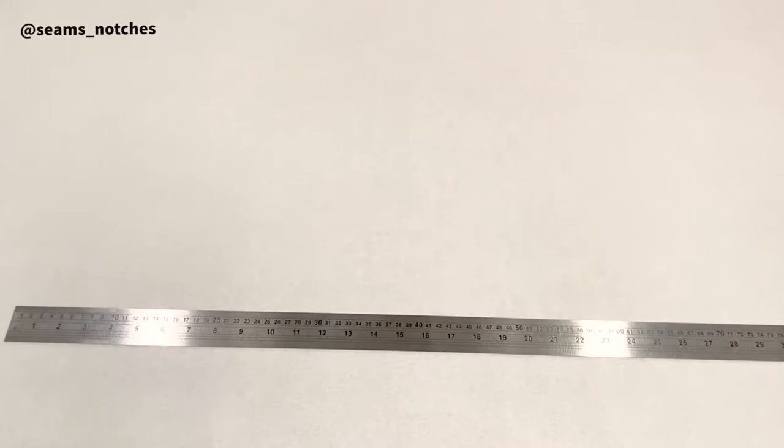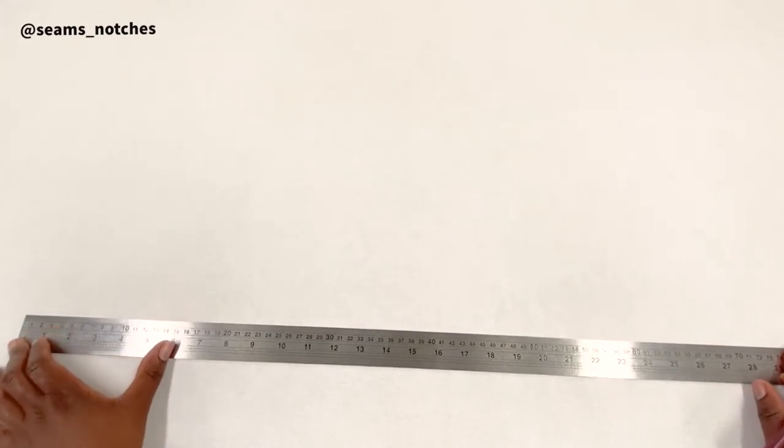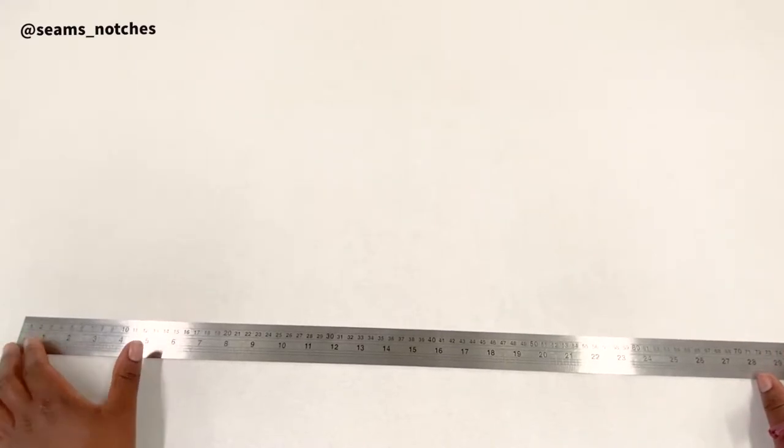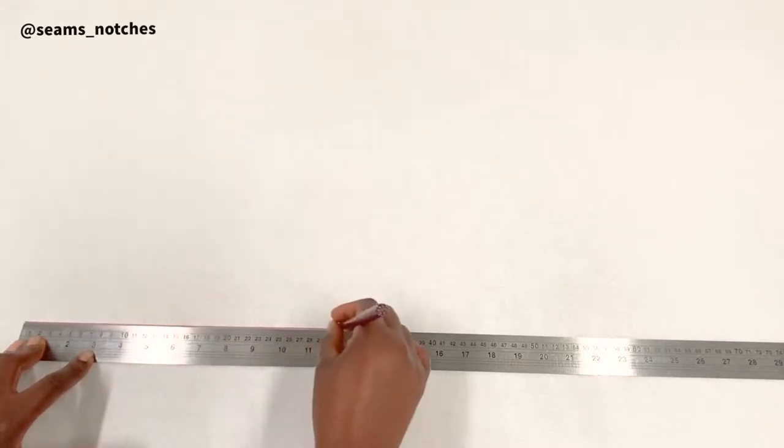For my measurement, the neck-to-waist measurement is 41 centimeters. You're going to add 1 centimeter to that, which gives us 42 centimeters. I'm going to get my straight ruler and draw a vertical line measuring 42 centimeters. Make sure your line is straight.